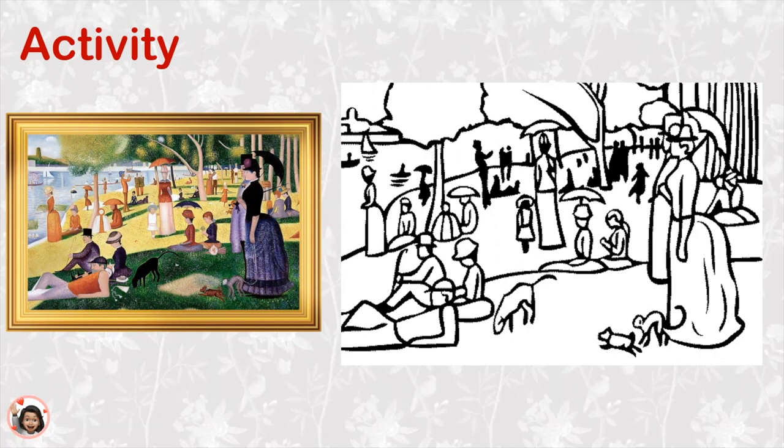Try to use only dots to make your picture if you can. If you don't want to, you can just color the painting and have a good time too. Mrs. Kim will draw mine while you draw yours. I wonder what color I'll begin with. Remember, if I'm going too fast, just pause the video and then we can continue together when you're ready. Let's begin.